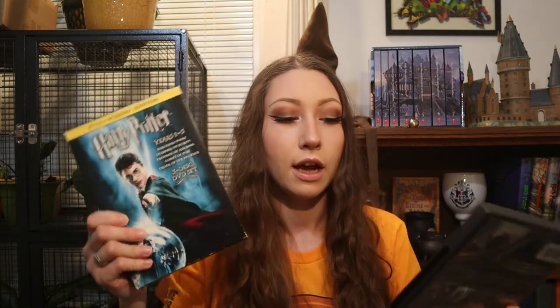Then I have the Harry Potter DVDs — this is movies one through five. I'm missing Deathly Hallows Part 1, I don't know why, and here's Deathly Hallows Part 2. To be completely honest, I only really watch the first three movies, and when I do I've also purchased digital copies so I never watch the hard copies usually.